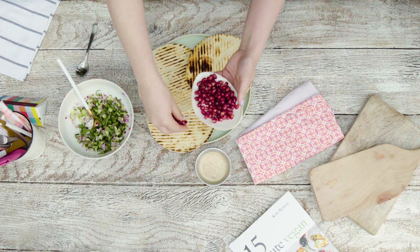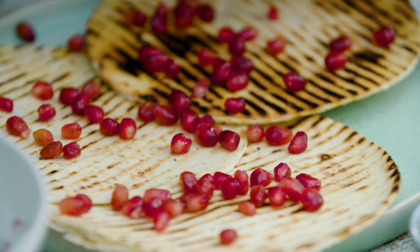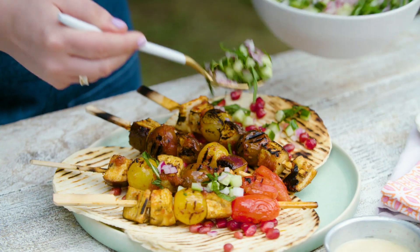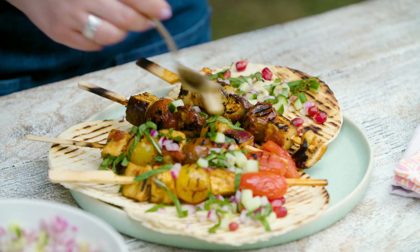Arrange the grilled flatbreads onto a serving platter and then sprinkle them with pomegranate seeds. Carefully take the kebabs off the barbecue onto the flatbread. Then spoon over some of this cucumber relish and sprinkle over some tahini, which is sesame seed paste — it'll make it really creamy. That does look pretty tasty.